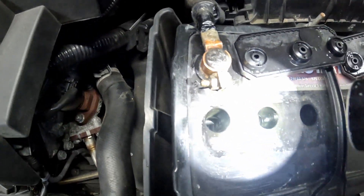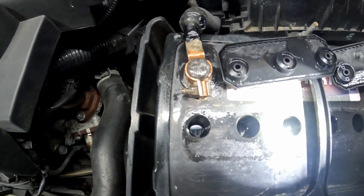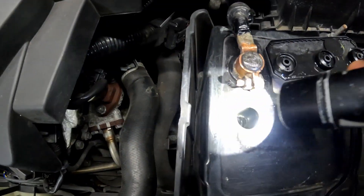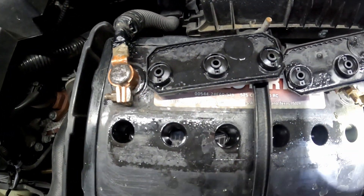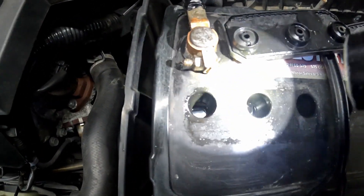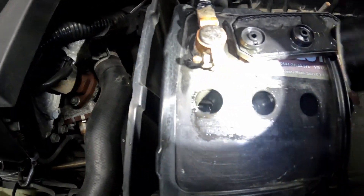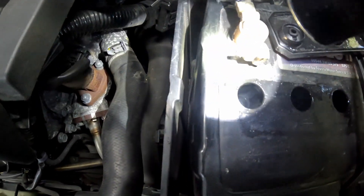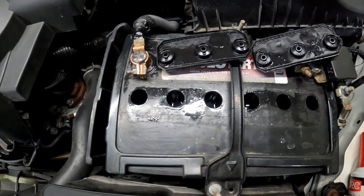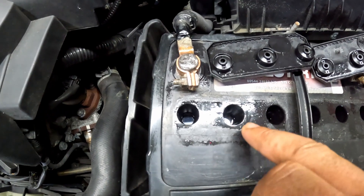This one looks like it's barely above the plate. You don't want to fill them all the way up to the very top — I'm not sure exactly where it's supposed to be filled, but I know it should be above the plate. You want the plates to be submerged. Let me grab a funnel that'll fit in one of these holes.